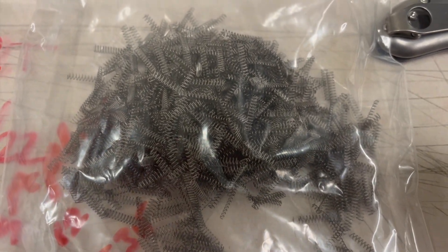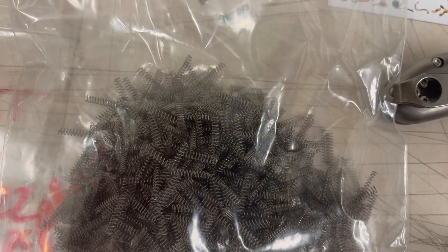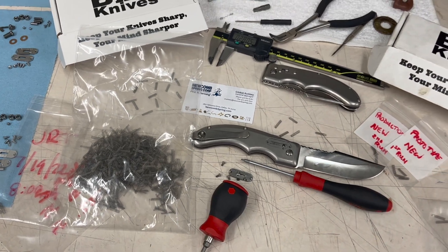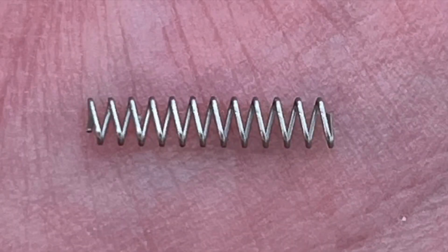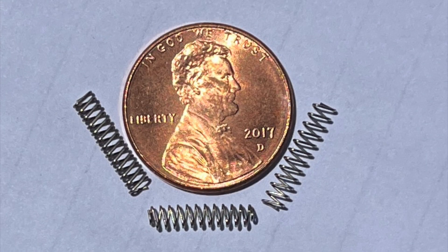All that work and effort doesn't feel like much when it's done — it's like half an ounce or so for a thousand springs in this bag. But they turned out great; I think they're going to do just what I need. Here are a couple of close-ups so you can really see exactly what that spring looks like when it's all done.